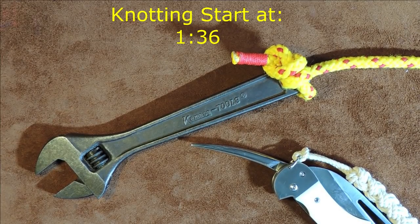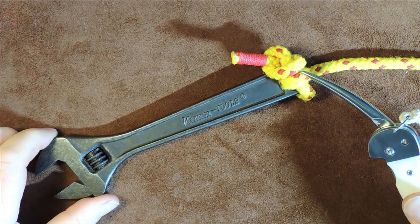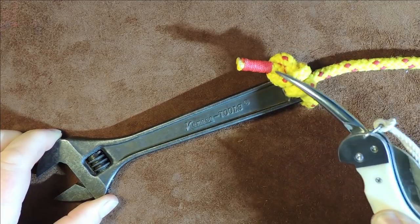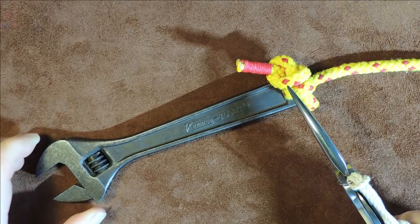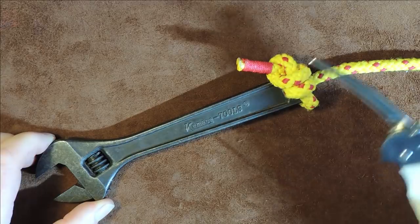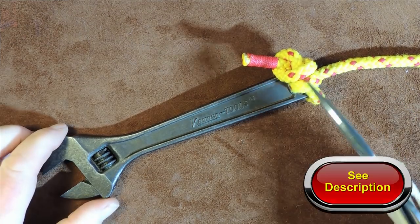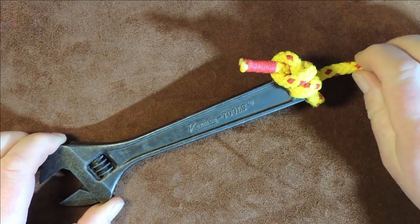Hello everybody, welcome back. Today's knot that we're going to learn is the Newt Hitch. One thing to mention about the Newt Hitch is don't confuse this with the Newt Friction Hitch, because that is a different knot that arborists use. Anyway, this is the Newt Hitch, and once again if I find out any more information about this after I've made this video, check out the description down below and I'll put more information there.